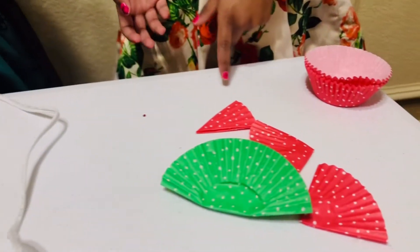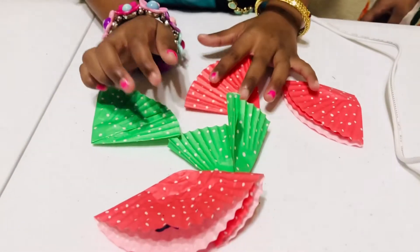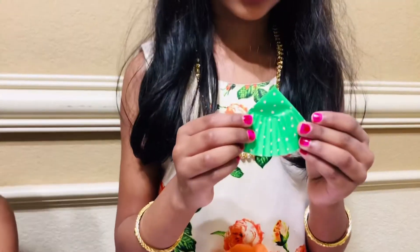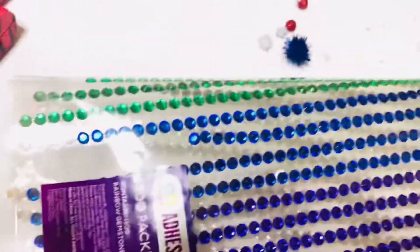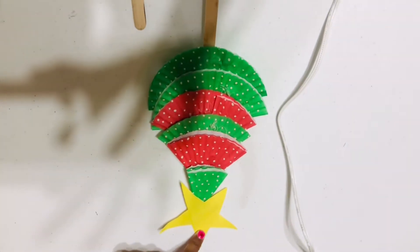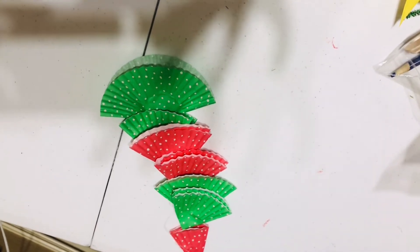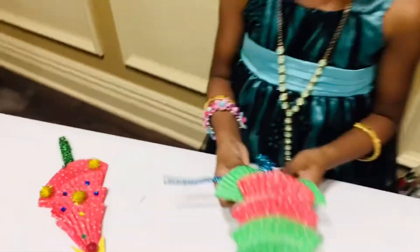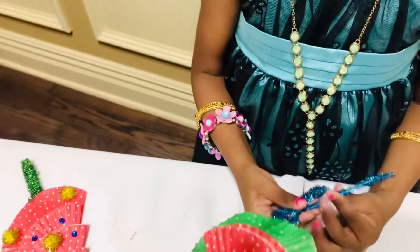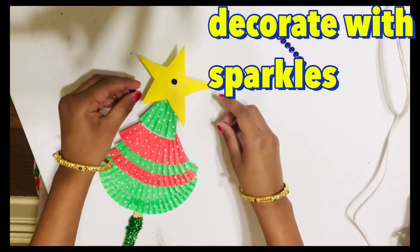This is how we need to fold different sizes. Fold like this. Arrange the wrappers like this. Decorate the popsicle stick. Decorate the sparkles in the star.